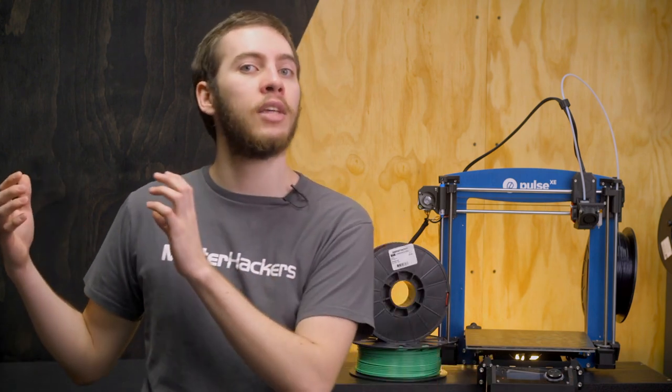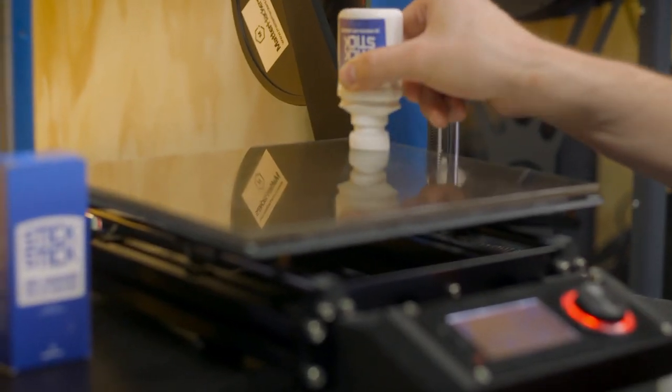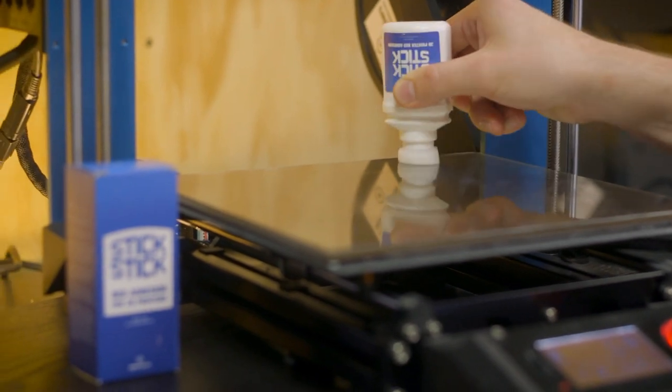If you have a temperature-controlled heated bed, 3D printing on glass is a great way to ensure flexible filaments stick down. All flexible filaments are a little bit different — some prefer room temperature beds, and some like beds as high as 110°C. Check the Filament Comparison Guide or the technical specifications for your filament to find the best temperature. I like to use PVA glue stick or MatterHackers Stick Stick on the glass bed for added adhesion and as a release agent so the print pops off easily when finished.